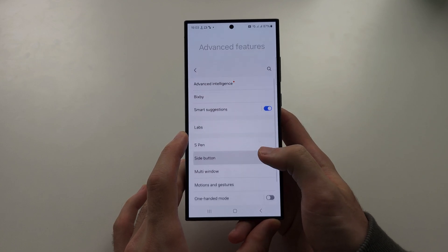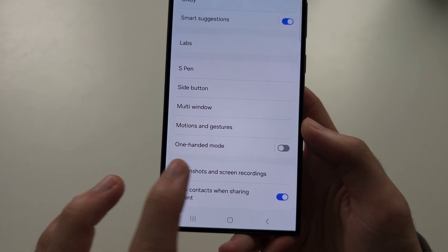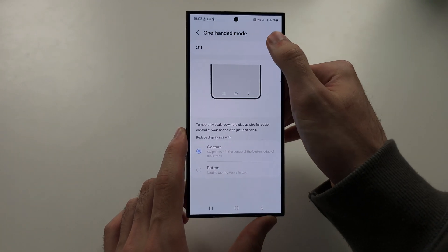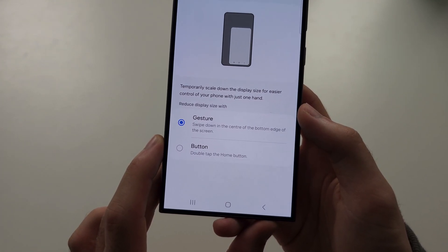Then we're going to scroll down until we see one-handed mode, and you're going to tap the one-handed mode text. Turn on one-handed mode and then choose the way you activate the feature.